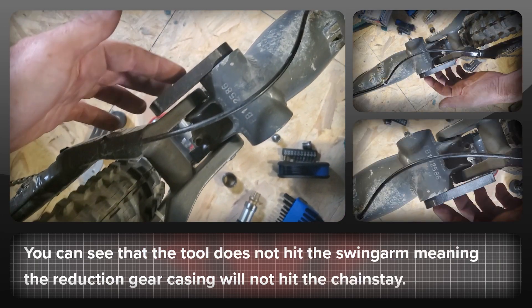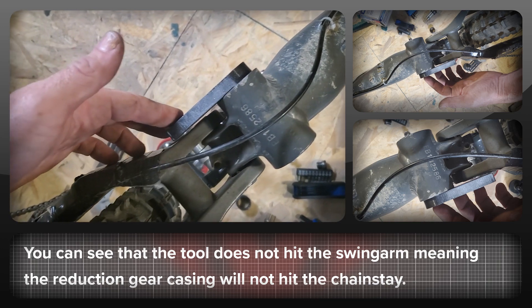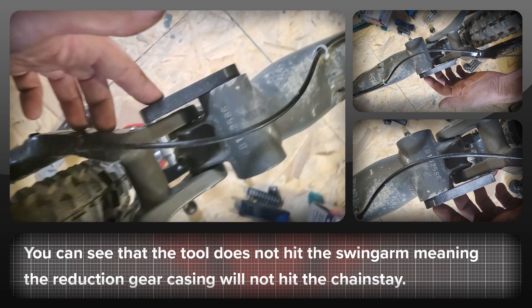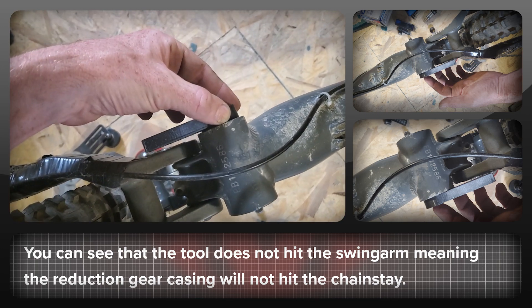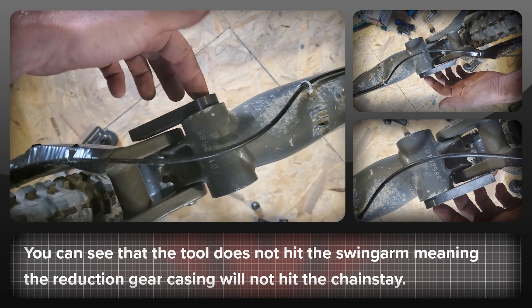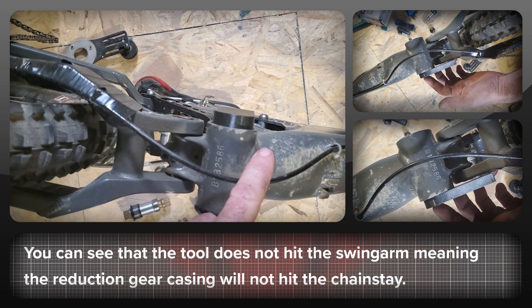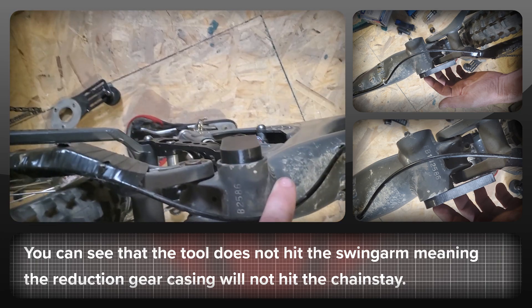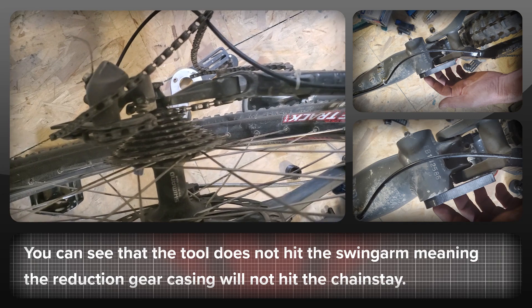You can see that the BBS HD will fit flush with this frame and not interfere with the swing arm on the back. There's a little bit of clearance there — we might have to use a little bit of spacing, but not much. So we can use a normal 73mm to 83mm BBS HD, and this will give us a really nice chain line straight back to the rear cassette.